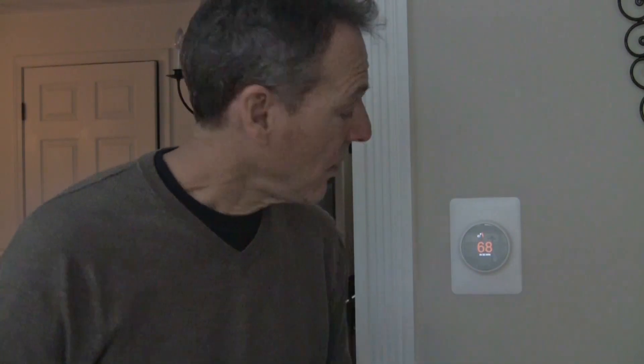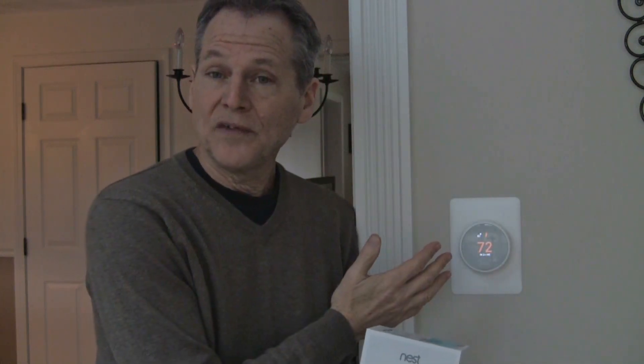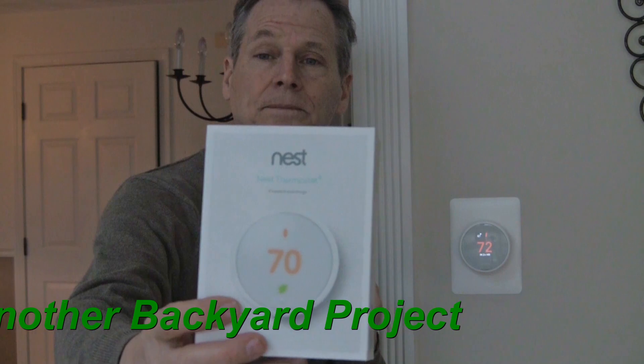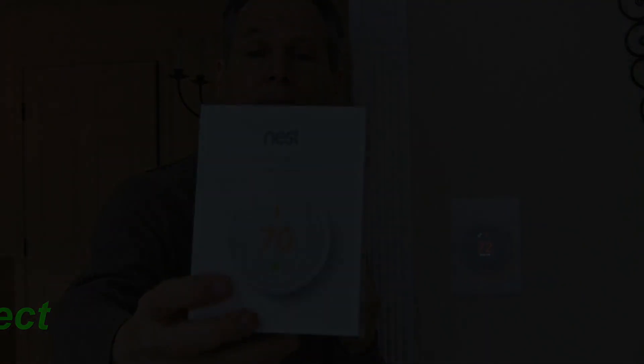That was pretty easy to install and it's also easy to use. Hope this video helped you — thanks for watching. I'm Ken Deininger. Just another backyard project — have a great day. Thanks for listening to my channel.